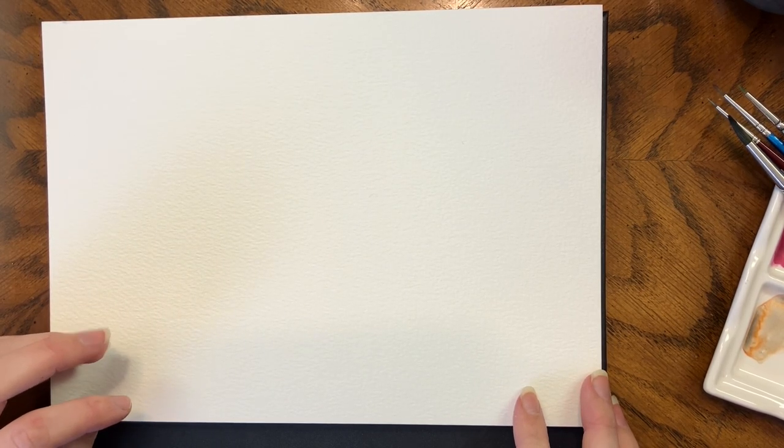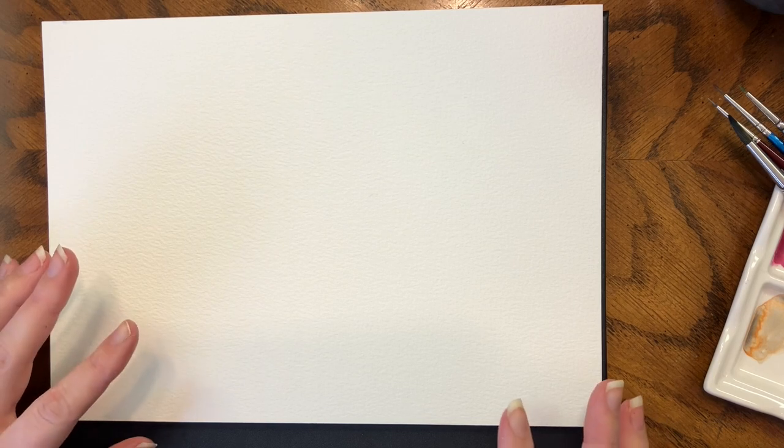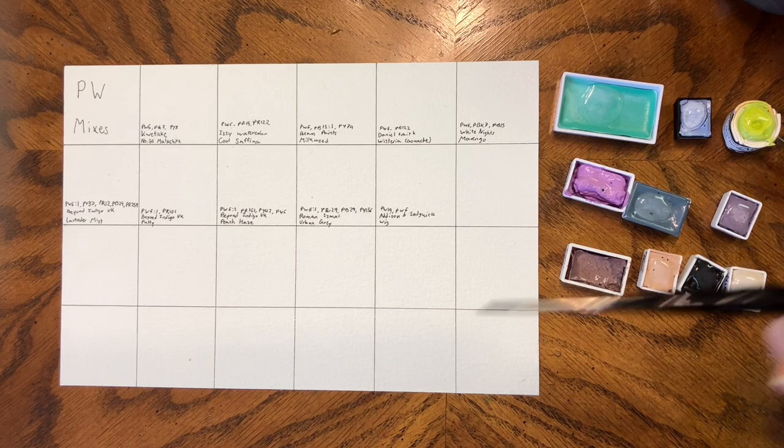Lots of people refer to these as convenience colors. I have many mixes in my palette and I've sorted them by what the first pigment is in the paint. We're starting with PW and working our way to yellow, just to switch it up a little bit. So I'm going to label this sheet and then we're going to get into swatching. As you can see, none of these colors look particularly white, but they all have PW as their first pigment — specifically PW6, PW6.1, or PW19.